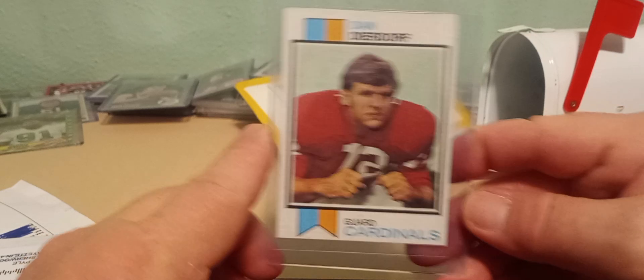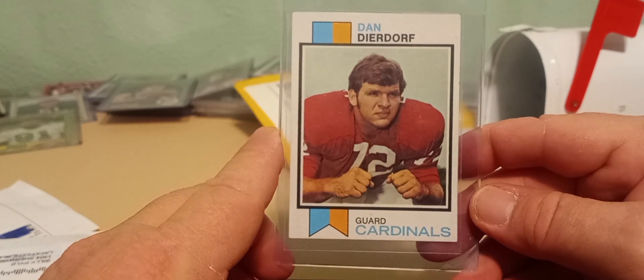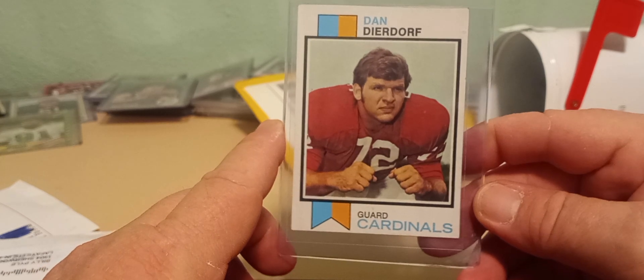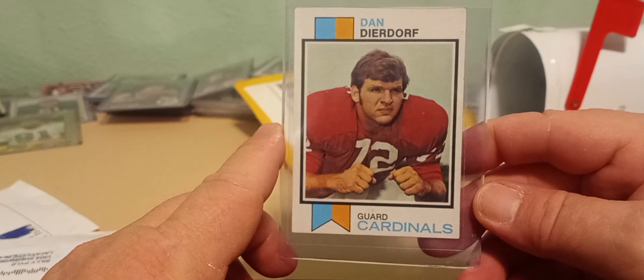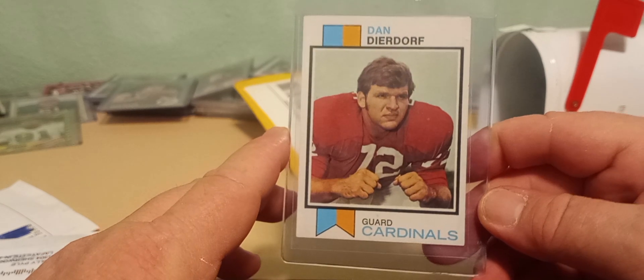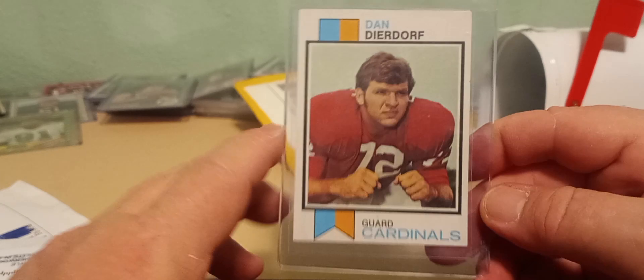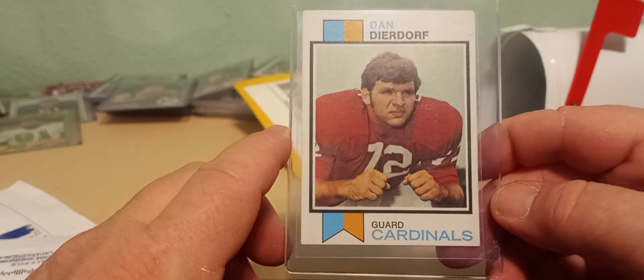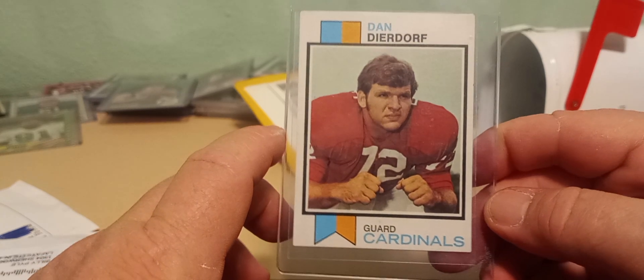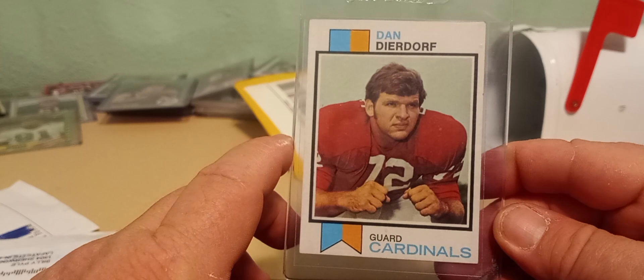I love it when they super duper over-package them. The second one is from 1973 and it's a Topps Dan Dierdorf rookie — Hall of Famer, great player, solid broadcaster. A lot of people gave him grief, but I thought he was all right. I liked listening to him; it didn't bother me. I think he recently retired, so that's a bummer, but yeah, this is a cool shot of his rookie card.